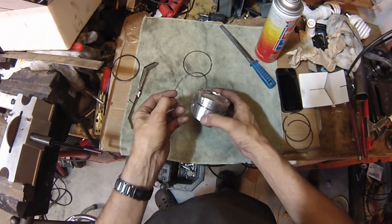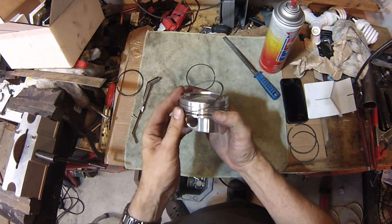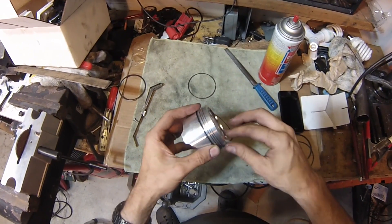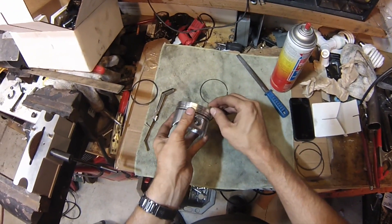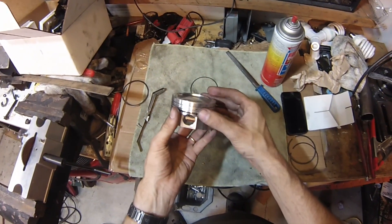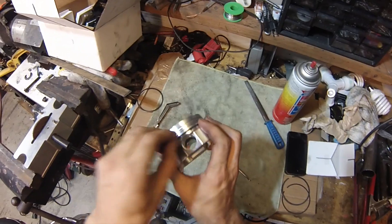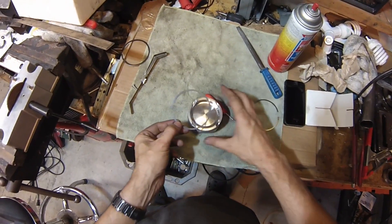Next we can put in the scraper rings. I'll do the bottom one first, and I'm going to clock it so the gap is faced in line with the wrist pin. Just slide it around, pull out, and guard the end here with your finger so it doesn't scratch the piston, and then drop it in. Do the same with the next — I'm staggering it to the other side of the piston. And there you go. Next one's a little harder, so I'll stagger it like this.